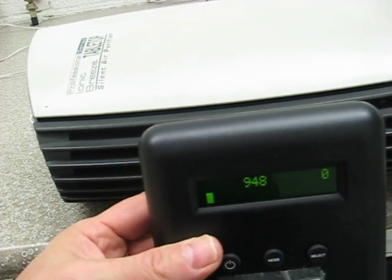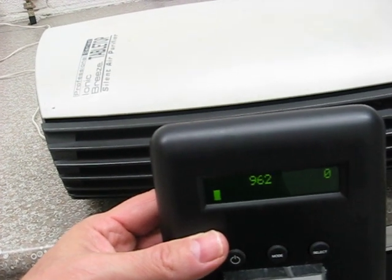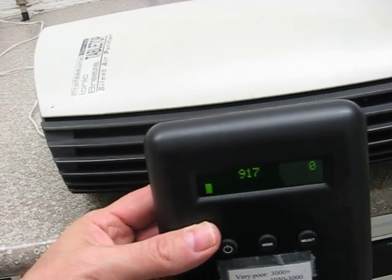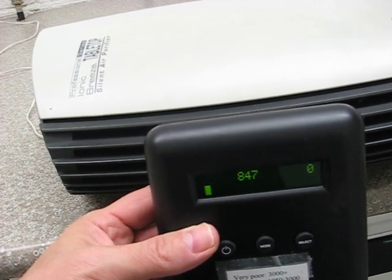So it is taking particles out of the air. My HEPA filter would bring this down to almost zero — pretty much zero. My Honeywell, the IQ Air, or my Bemis Air Cleaner would bring this down to zero.